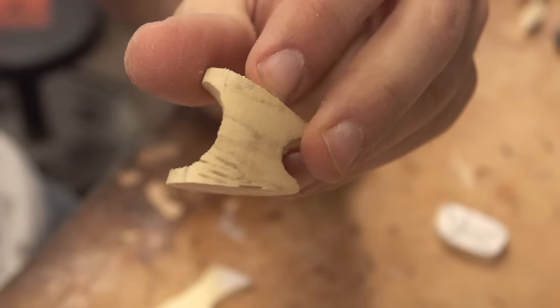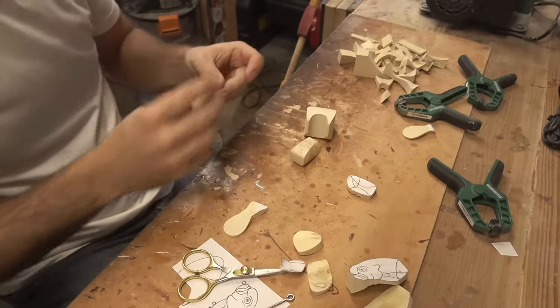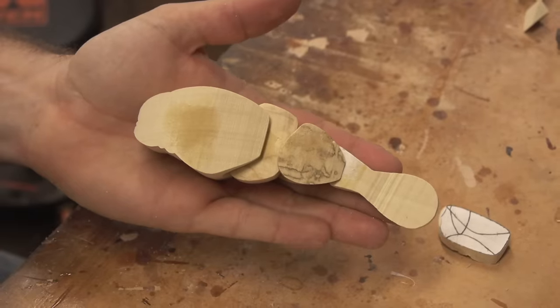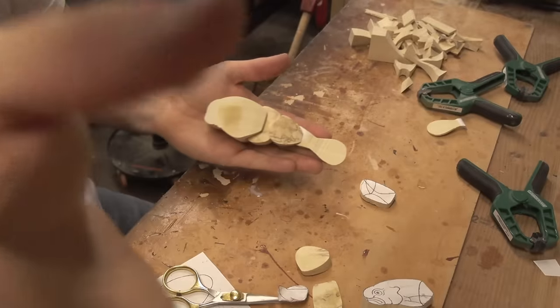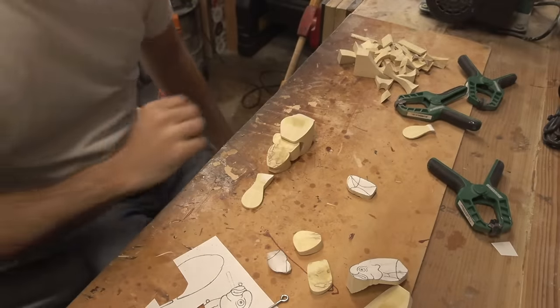Sacrificed the edge of a corner there a little bit, but I'm going to carve that off anyway, so we're good. It's going to be kind of the look of it. There's a ton of spalting in that piece back there. Each one of these pieces is from a different chunk of tupelo wood. Right, there's work to do.